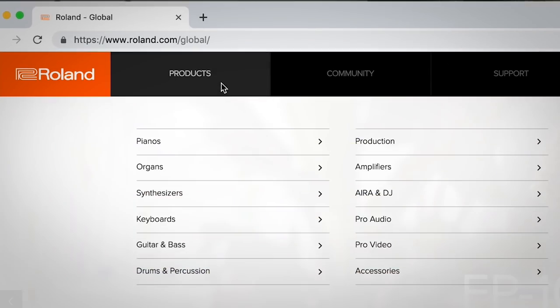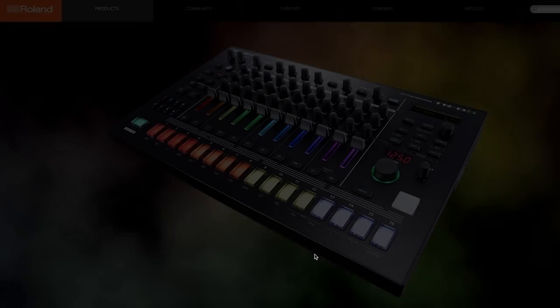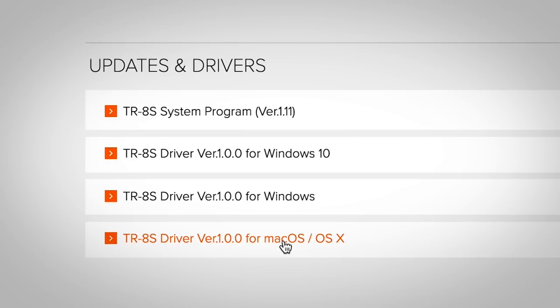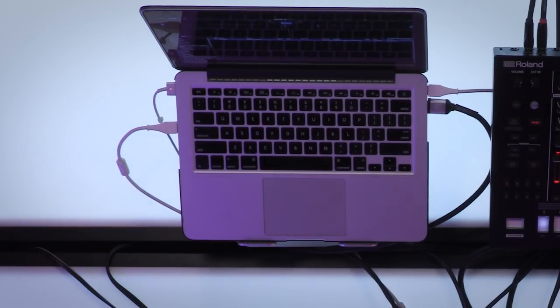To set up TR Sync, download the TR device driver and latest system program from our product page, install the driver onto your laptop, and follow the system program instructions — also known as firmware — on how to update your TR.